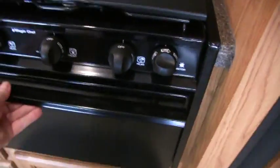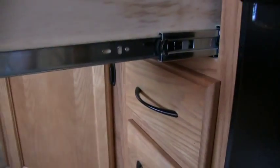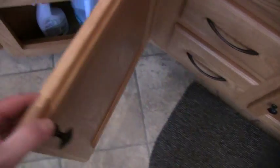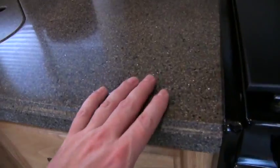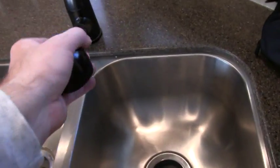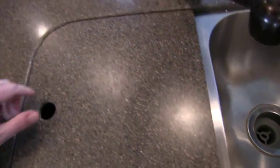Stove top and oven — I believe they've never been used. This does have the solid wood drawer fronts with steel ball bearing glides. Most fifth wheel models won't have this. It has a lot of residential features, including solid surface Corian style countertops which is an option on the Sundance models, and stainless steel sinks with a Moen style faucet. Most manufacturers will offer a laminated countertop, so this is a nice residential feature.